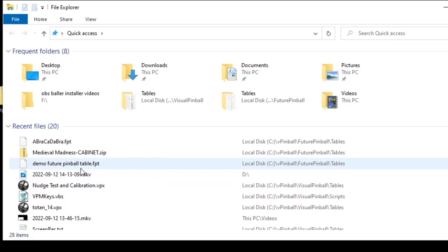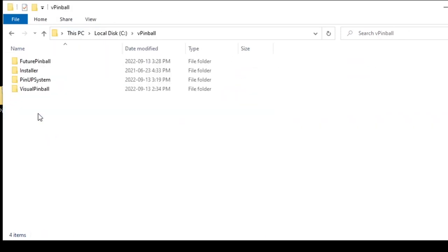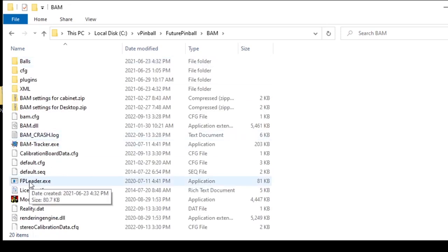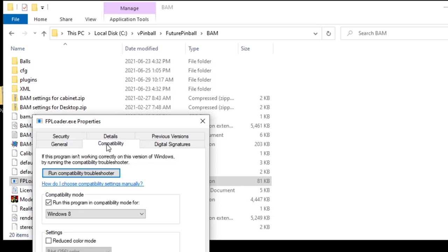Another fix for Future Pinball crashing or freezing: navigate to C drive, VPinball, Future Pinball, then the FP folder. There's a program called FPLoader.exe. Right-click it, go to Properties, then Compatibility. Check the box and make sure it says Windows 8. This allows FPLoader to run in Windows 8 compatibility mode. This wasn't my problem specifically, but some people reported it fixed crashing and freezing in Future Pinball. Click Apply then OK.